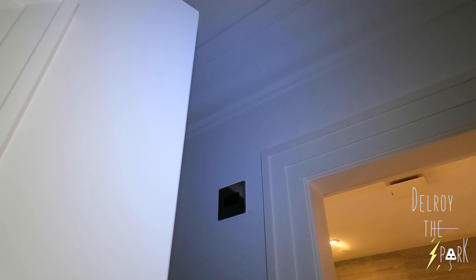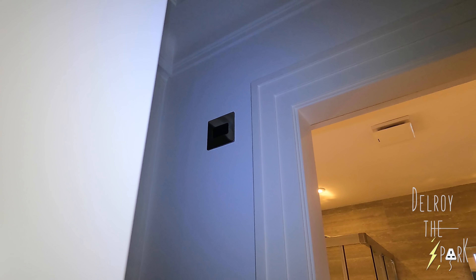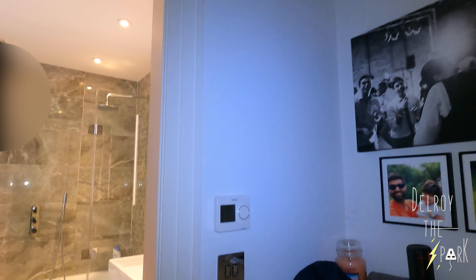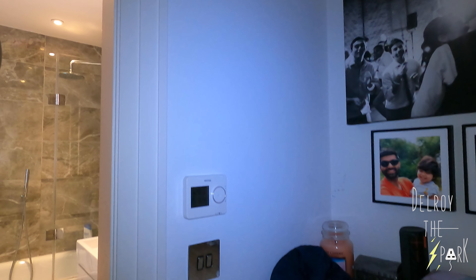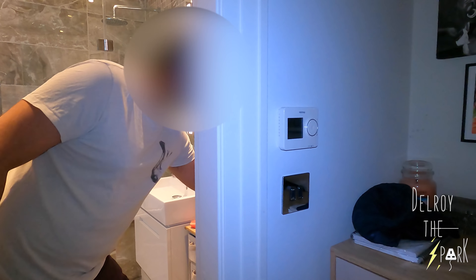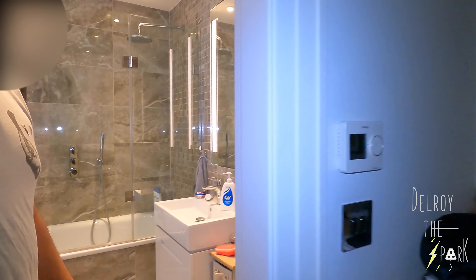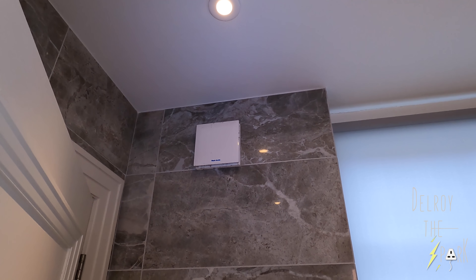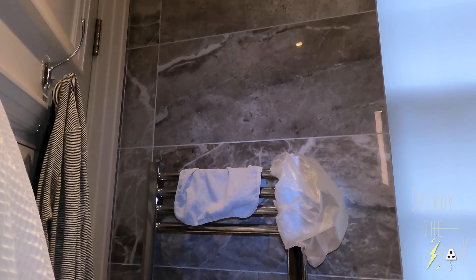The extraction is on at the moment but the fan's not coming on. So the issue is that when you turn the light on the fan should come on, but it's not. Where's the fan? The fan's up there. Oh, that looks dirty.